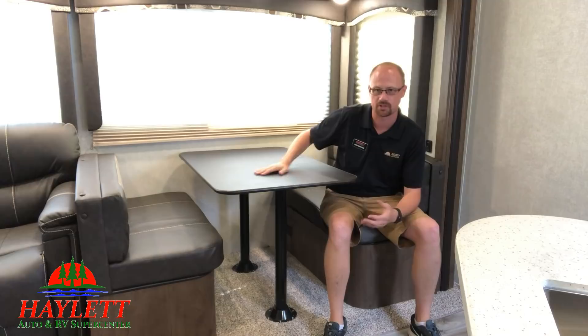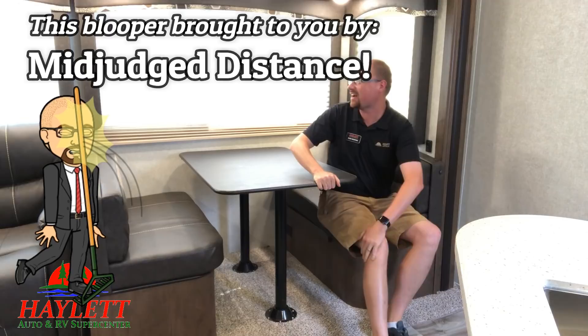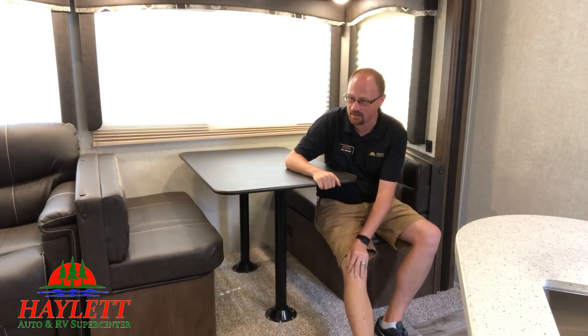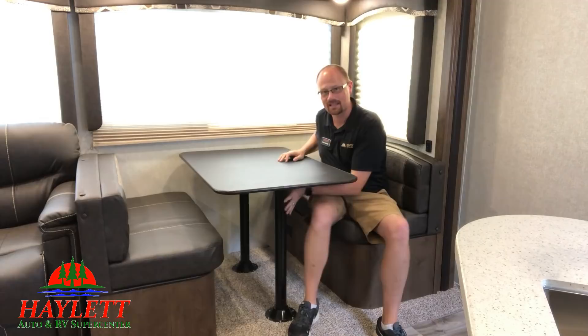So you like everything about your camper, but every time you go to get in the dinette — oh, I literally did that. I misjudged distance. That's not even an act. That's going on the highlight reel. Anyway, I couldn't have planned that better. Don't try this at home. Is there a funny bone in your knee? Oh my god.